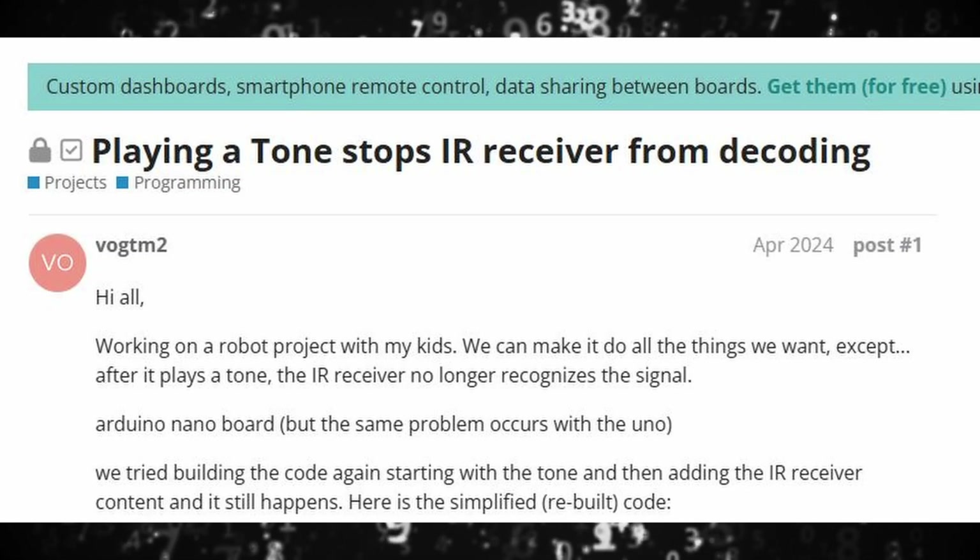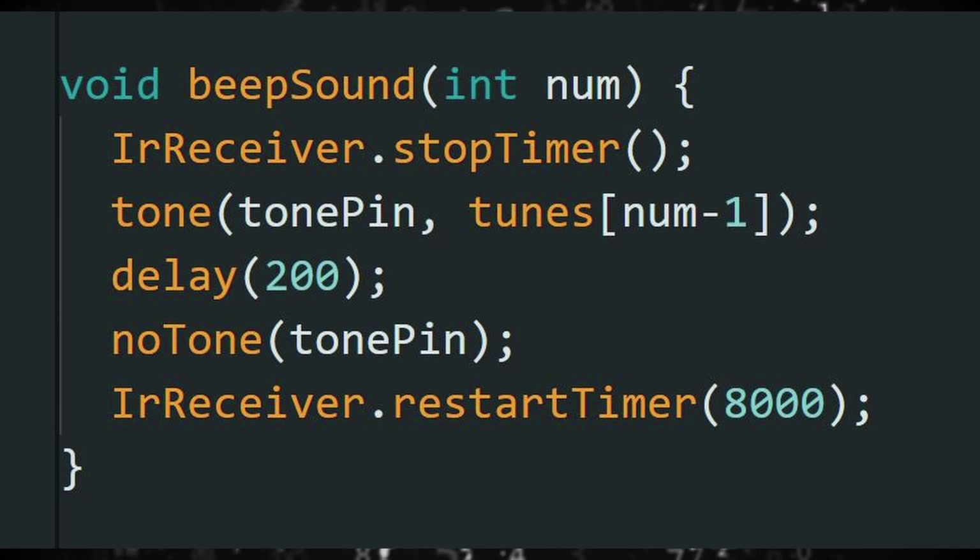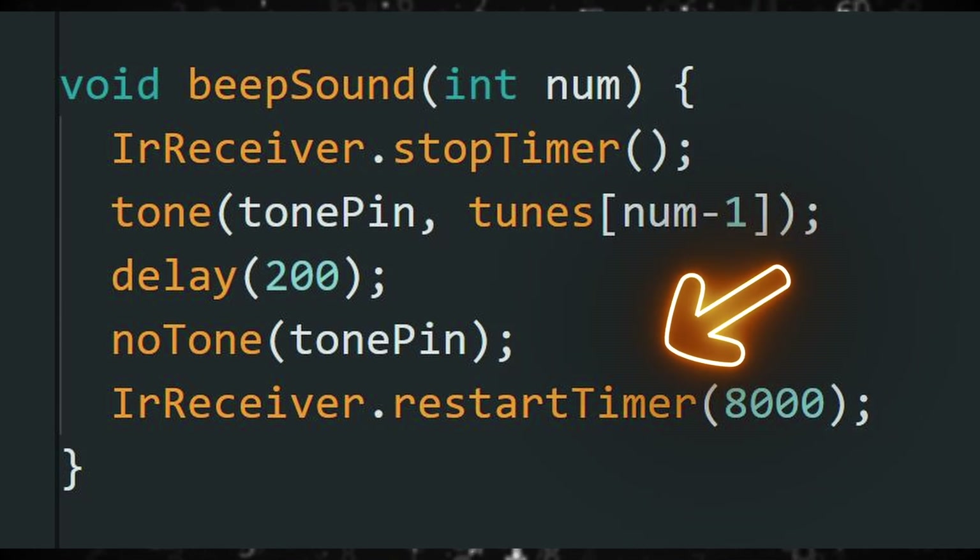I tried a whole bunch of different things and finally found a post online that says the tone function used for the piezo buzzer uses a timer — which happens to be the same timer that the IR remote library uses. So now they are conflicting. As soon as I press the button to run the piezo buzzer, it disrupts the timer for the IR receiver, so it won't receive any new signal. I added a little chunk of code where it basically stops the timer on the receiver, takes the input and completes the buzzer sound, and then starts the timer again on the IR receiver. No idea if it's going to work — so you get to see whether or not this will actually work. Let's upload it.